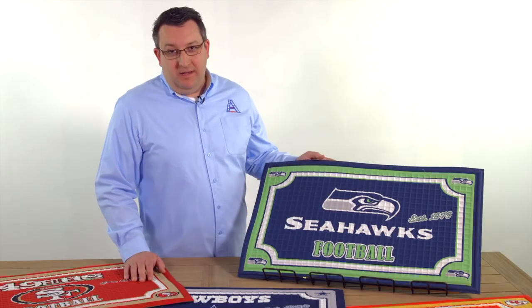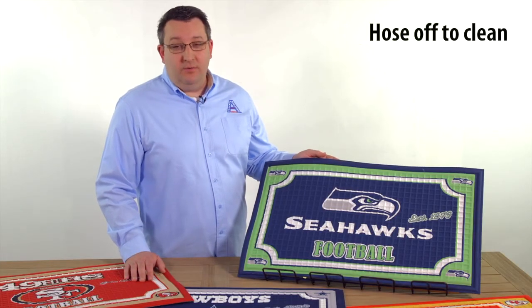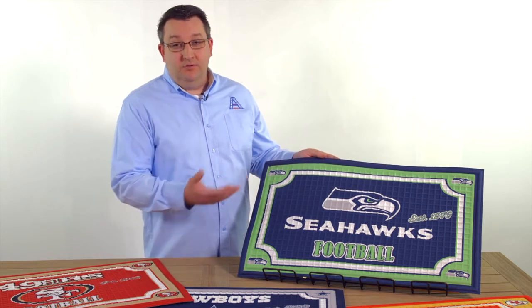This mat is very simple to take care of. You simply just hose it off with your regular garden hose and allow it to dry naturally.